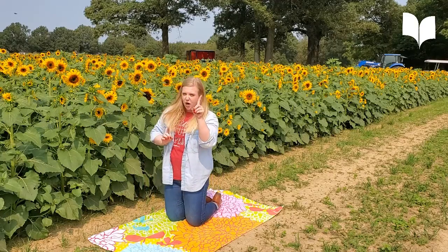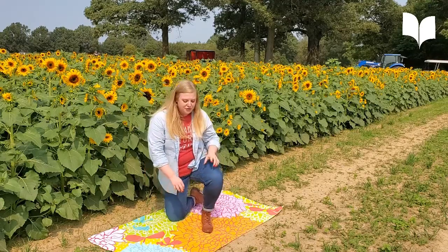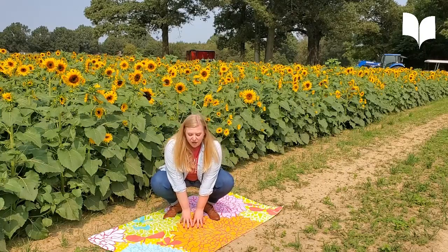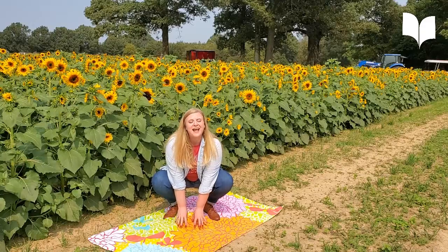I haven't seen a frog out here, but I bet in all of these sunflowers there's a frog. Let me see you do your frog pose — up and down. Squat like a frog, you can do a little bounce. And can you say ribbit, ribbit? That's right.